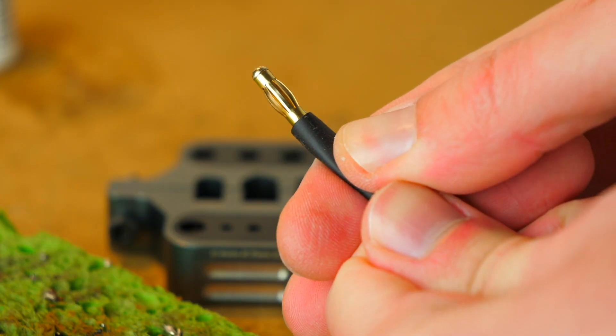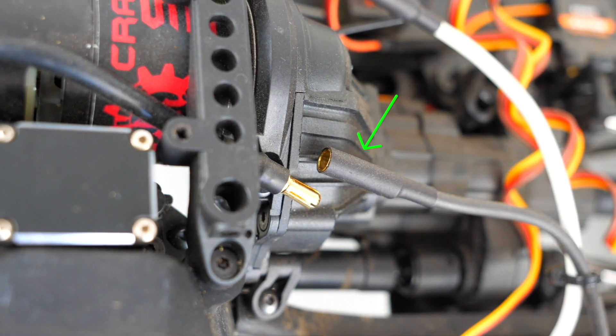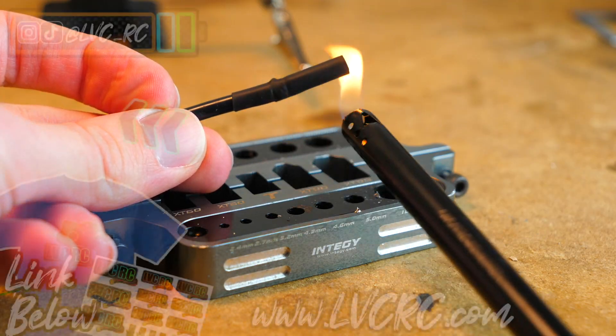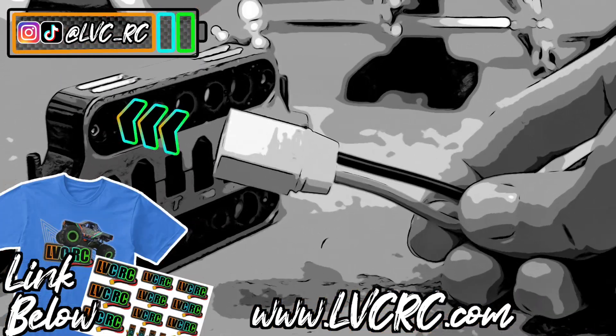With male bullet connectors, there's usually a little ledge that you'll want to bring the end of your heat shrink to. On female bullet connectors, you'll want to cover the outside entirely since that's what's going to be slipping over the male portion. If you enjoyed this video and found it helpful, smash that like button, consider subscribing, and I'll catch you guys in the next video.